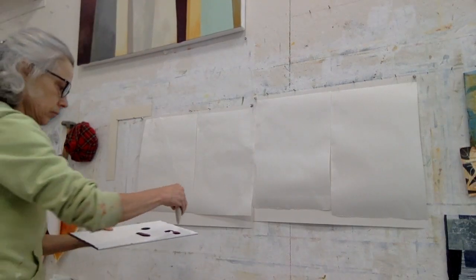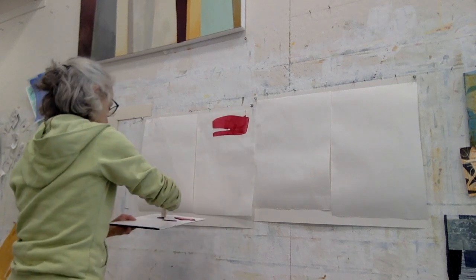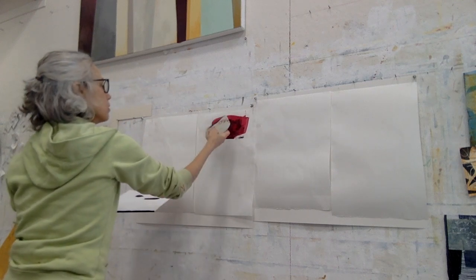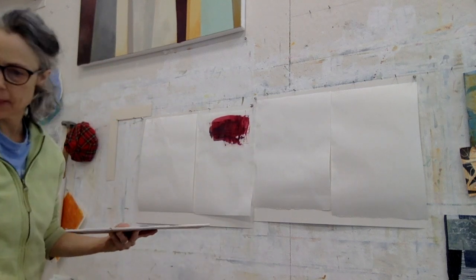The paper is on the wall and I am applying paint with a catalyst wedge; later I'll be using a squeegee. These are transparent colors: quinacridone crimson, alizarin crimson hue, and a little bone black.